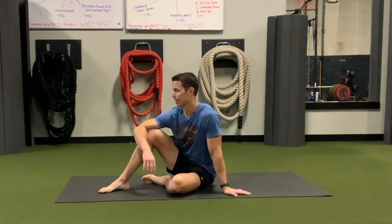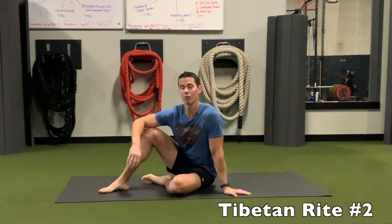Hey guys, I'm Tim with Original Strength, and today I'm going to show you Tibetan Rite number two, as presented in the book The Eye of Revelation.